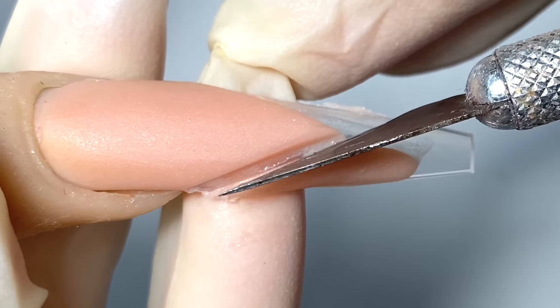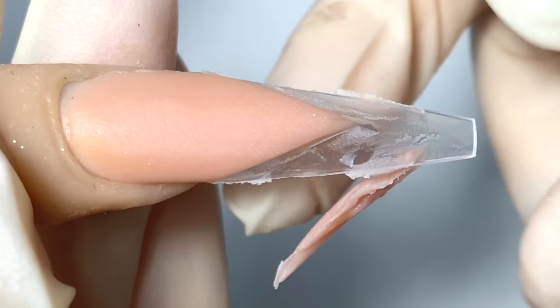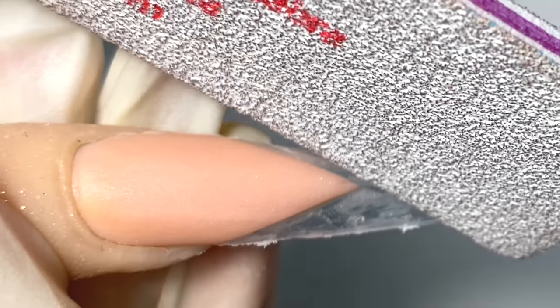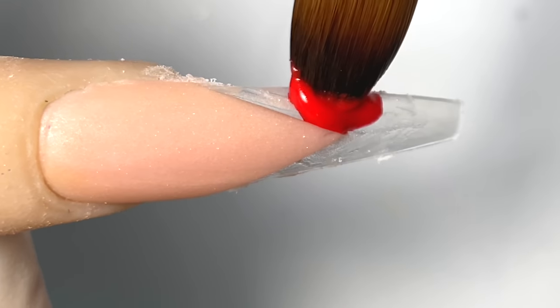You notice how my acrylic has more of a matte look — that's when you know it's ready to cut. When it's too shiny, your cut line won't be straight. But that's not an issue; if your lines aren't super straight, wait till it dries and go in with a hand file to straighten it out.